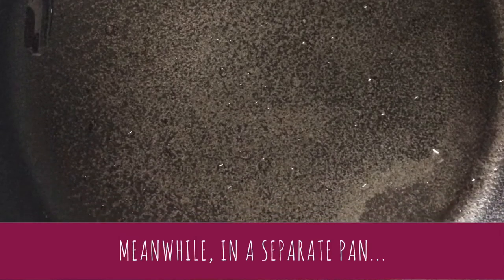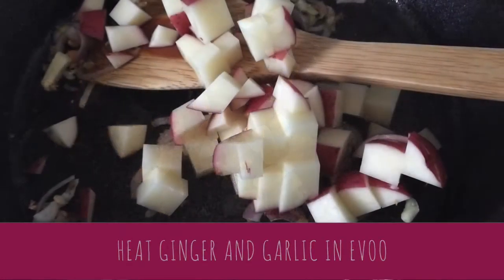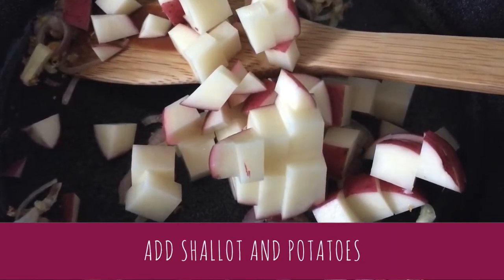While that cooks you can start the curry base. Heat the grated ginger and chopped garlic in a pan with oil. Add chopped shallot and potatoes.